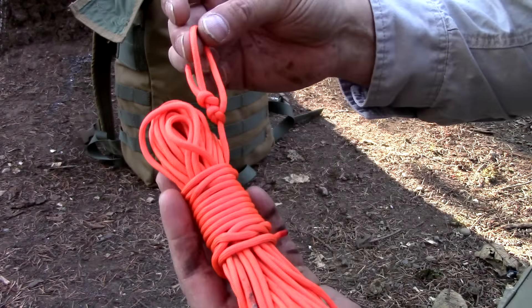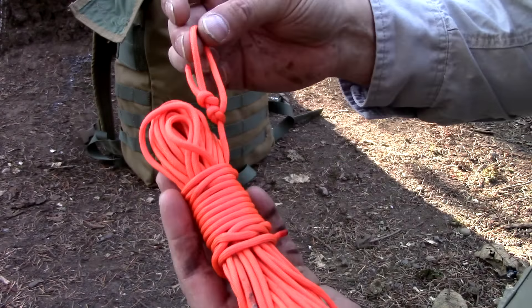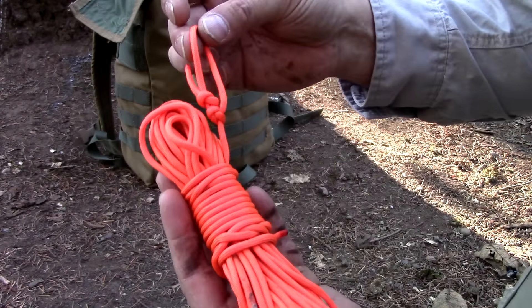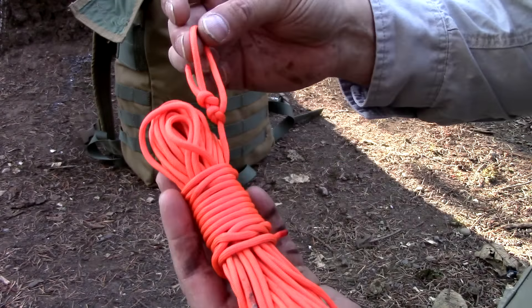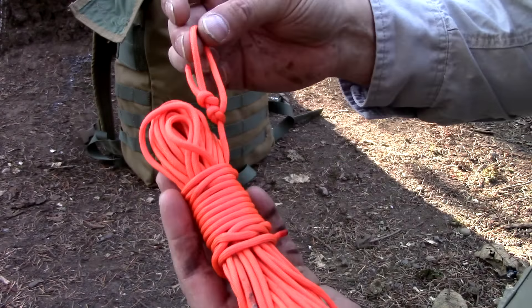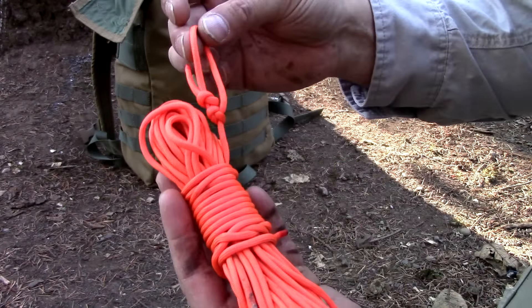I'm going to take my hand, squeeze the center, take my excess cordage and wrap it around. I'll finish it off with a clove hitch, and there's your ridge line. All you got to do is pull on your pulling end.